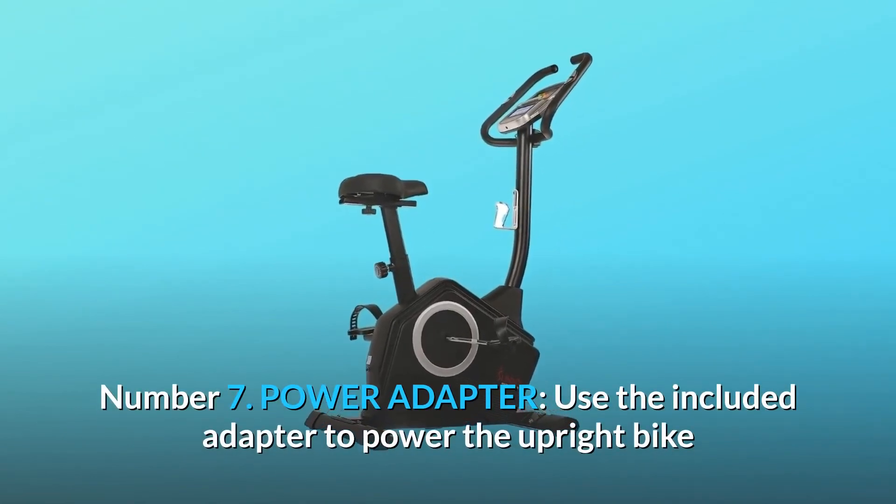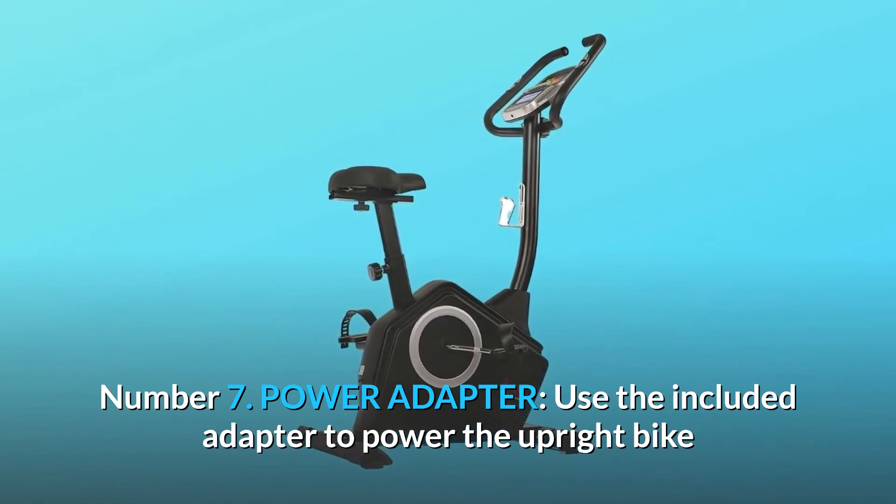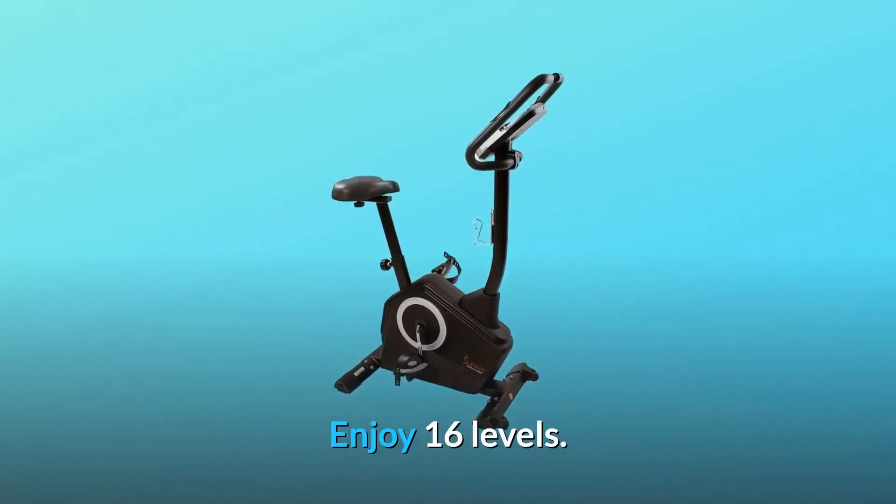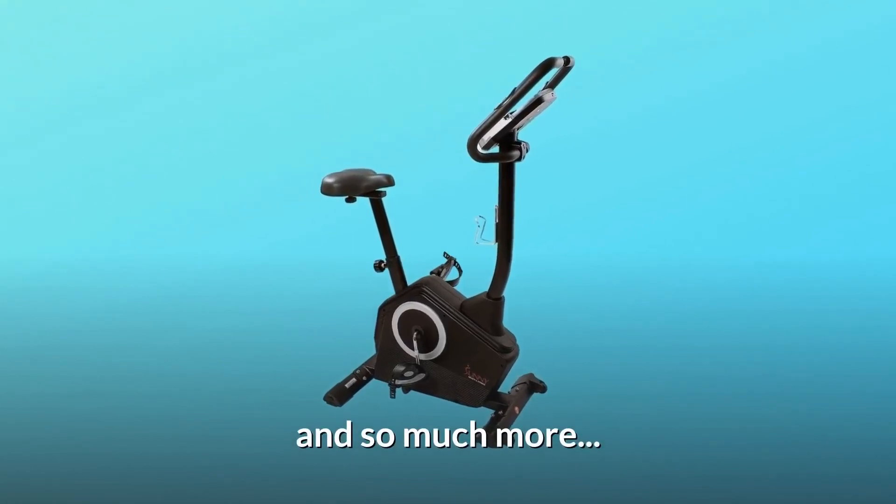Number 7: Power Adapter. Use the included adapter to power the upright bike and its backlit display before your workout. Enjoy 16 levels, and so much more.